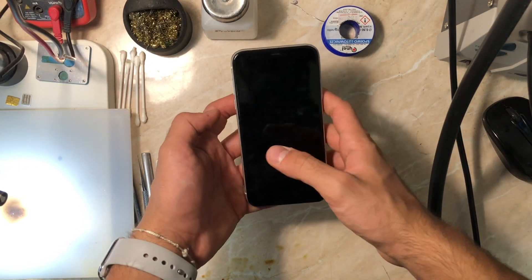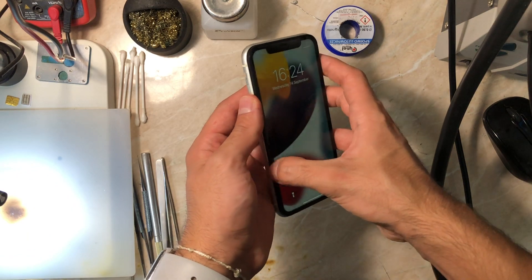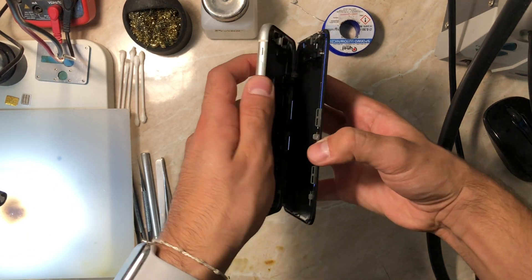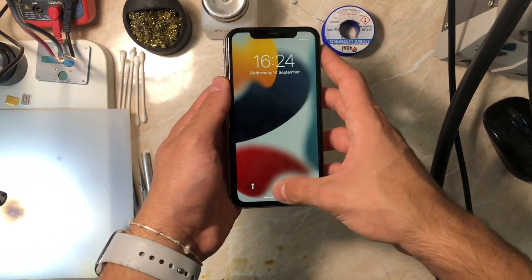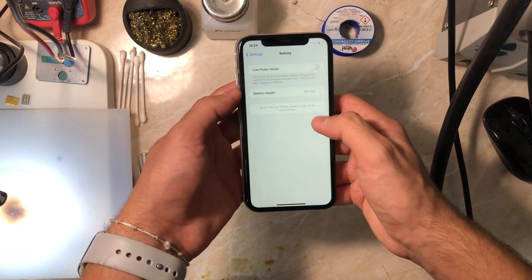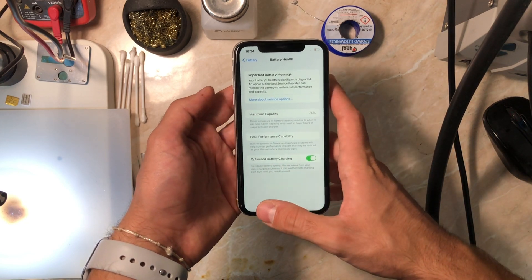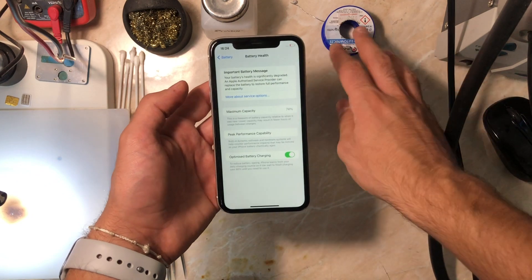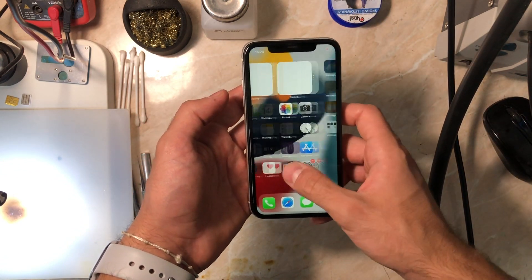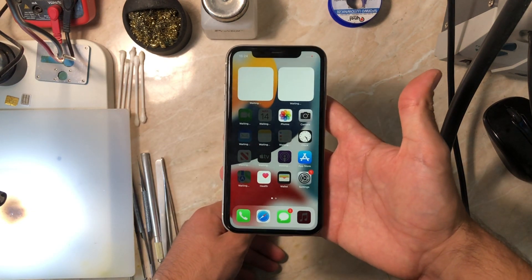Welcome back to another repair video on the channel. Today we have an iPhone 11 that came in for battery replacement, but without the 'important battery message.' As mentioned before in my iPhone XS Max battery replacement video, Apple made this visible after we changed batteries with third-party parts that repair shops use. Those with Apple genuine parts can replace and activate easily, but for us, availability and price are issues.